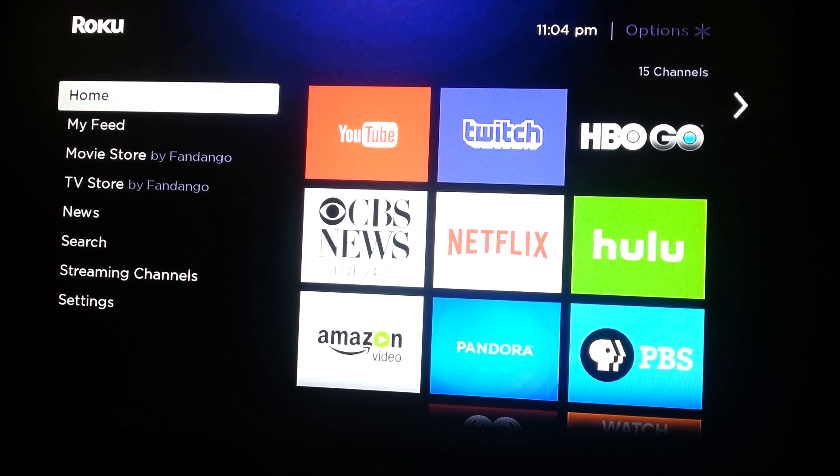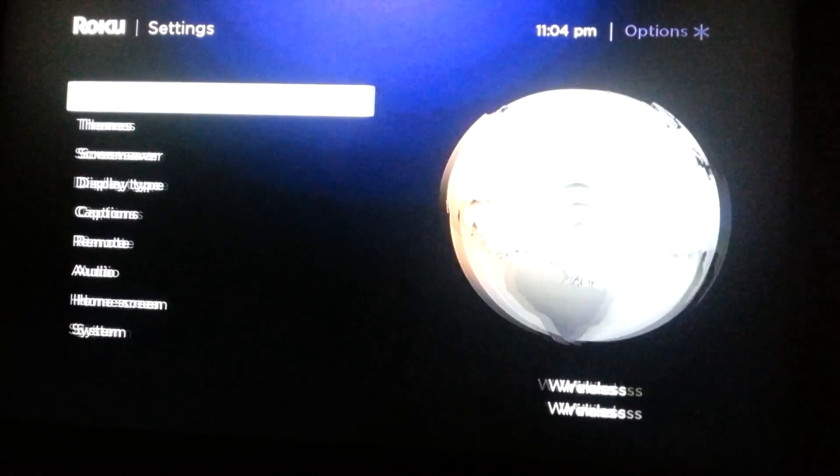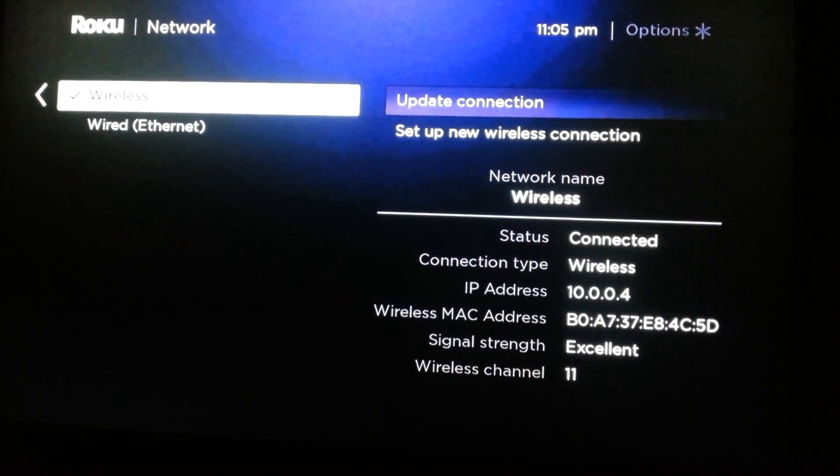The first thing you're going to want to do is check to see if you're connected to the internet. Go down to Settings and then click on Network. Under the status area on the right hand side of the screen, it will say not connected if you're not connected to the internet. In this situation we are connected, so that's good. You're also going to look at signal strength. Right now we're at excellent signal strength — you want to be in the excellent or good range. If you're not getting a very good wireless signal, your Roku can have a hard time running the different apps that you want to use.